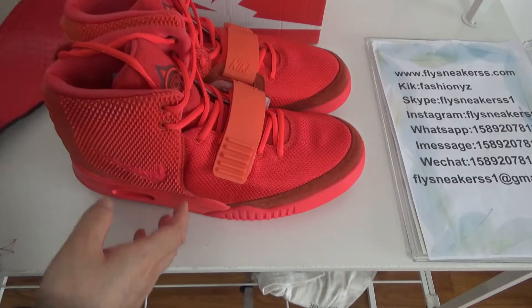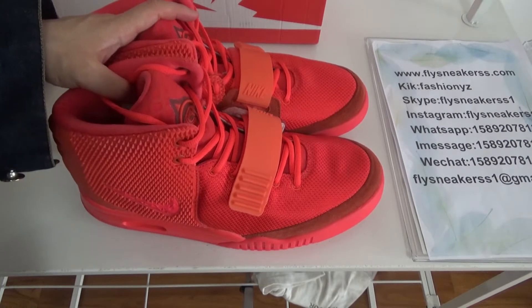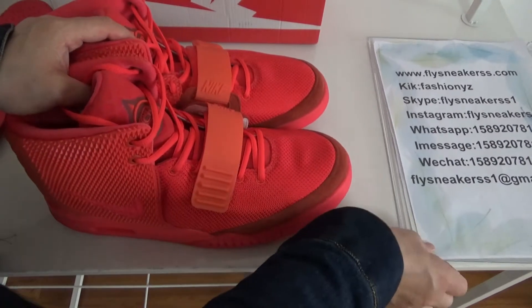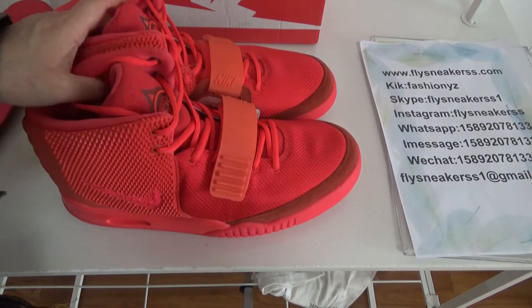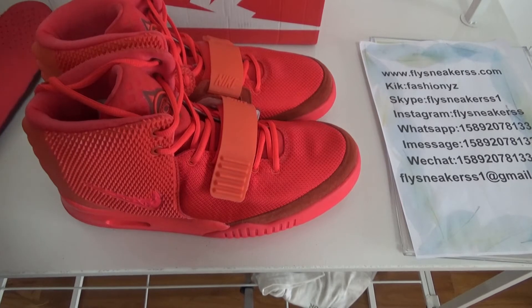This is the whole look of this pair of shoes. If you like this pair of shoes, just contact me — I can give you the best price. And if you like this video, just subscribe. Thank you for watching. More videos will be uploaded. Thank you for your time.